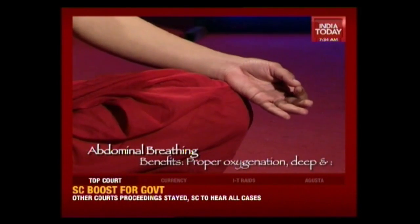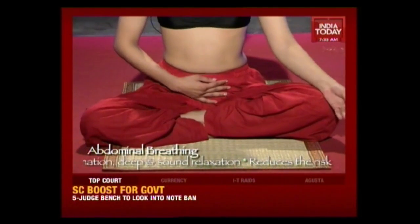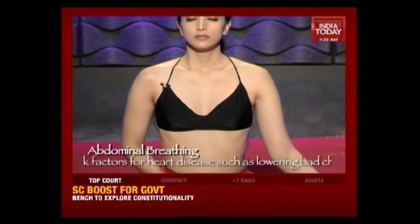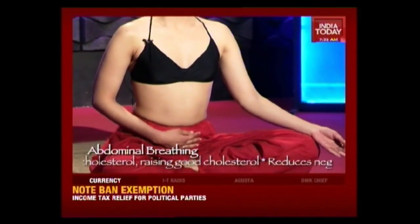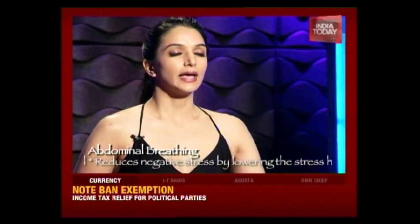In deep abdominal breathing, we're going to be placing our right hand on our stomach. The left hand can be in chin mudra on our knees, or if you're not comfortable doing this yet, you can just put it lightly onto your lap. Once you keep one hand here, you should breathe consciously from your abdomen. Inhale deeply, allowing the breath to come up through the diaphragm, lungs, chest, throat, and nose, and slowly exhale.